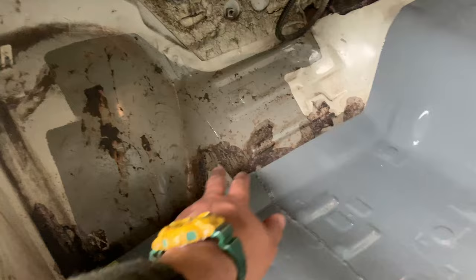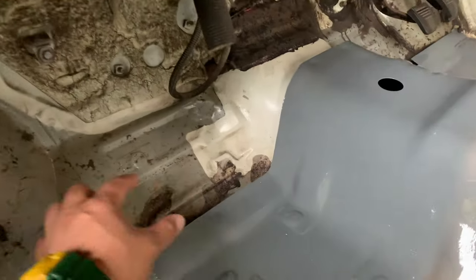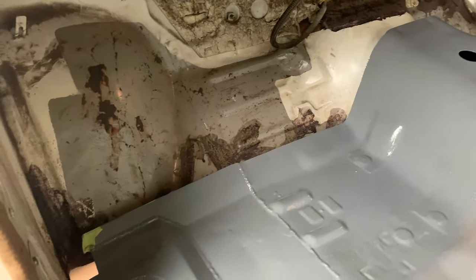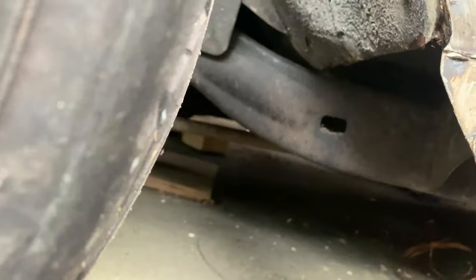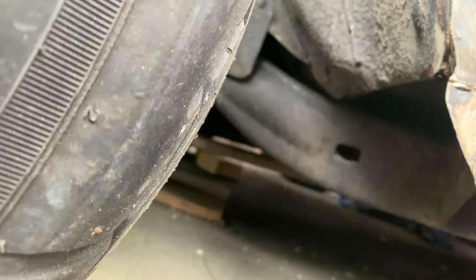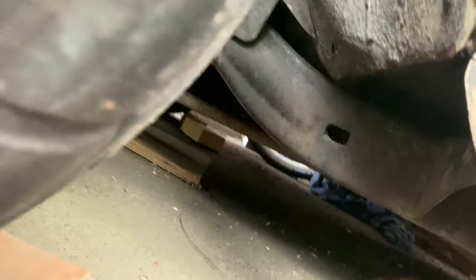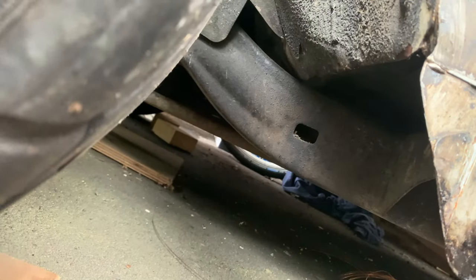It looks like there's probably going to be a bit of work shaping the tunnel - just hammering it up, cutting and hammering it up. I can see that it is also sort of touching in there, so I'm going to have to trim that just so that it can drop a little bit lower.